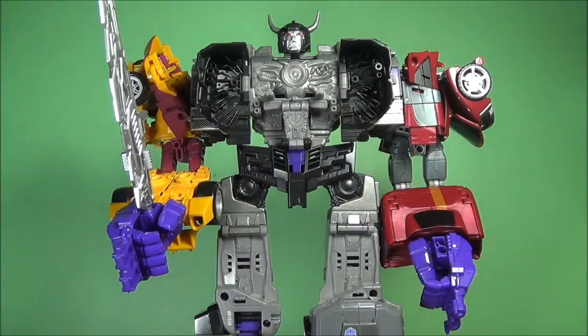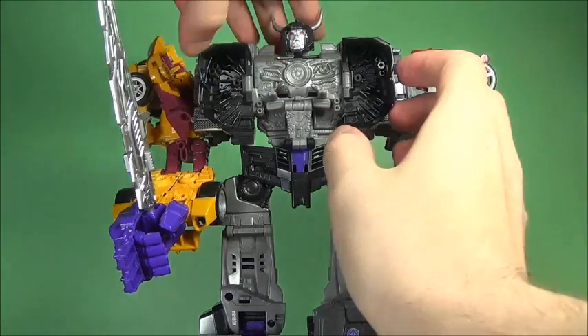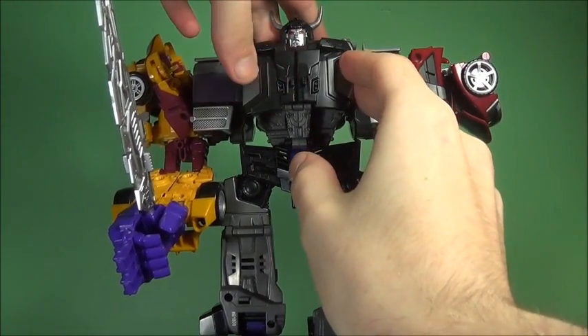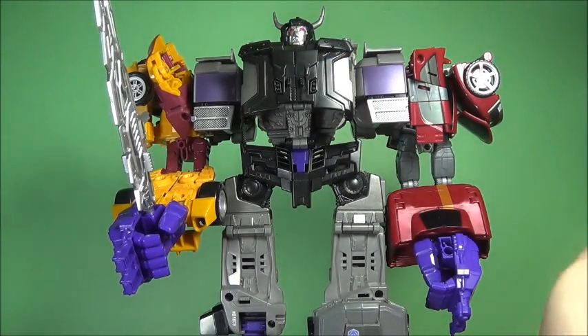I don't have Blackjack — at some point I hope to get Blackjack, but at the current moment I do not. I haven't actually seen him in stores, so that's kind of unfortunate. But I can close up the chest and that looks good.